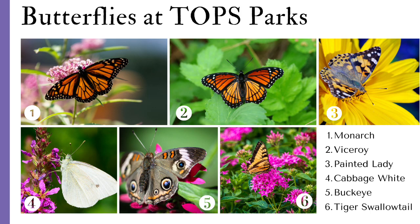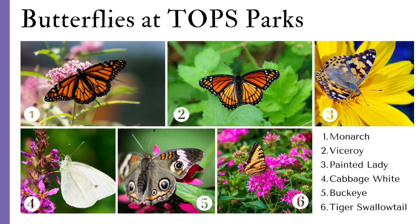Some of the most common butterflies you'll find at Topps Parks include the monarch, the viceroy, the painted lady, a cabbage white, buckeye, and tiger swallowtail.